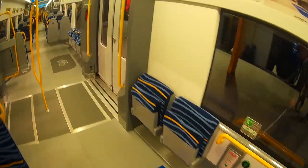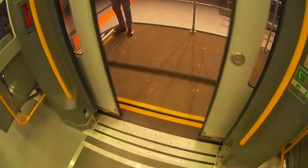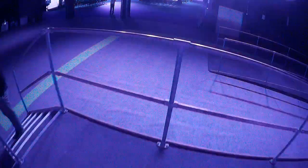The driver's cab is at the end of the train. This is the wheelchair area again, and this is the door. Once I get to the door, I press the button to open it. And now we've got step-free access — the retractable ramp came out and now I'm on the platform, safe and sound.